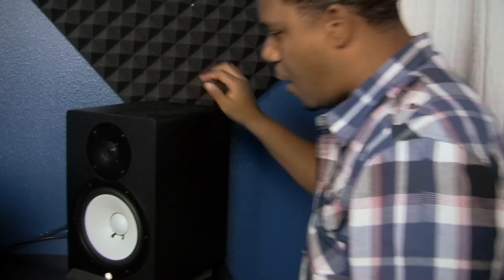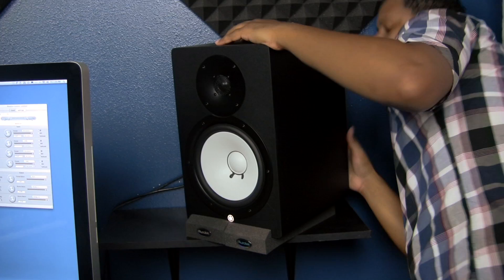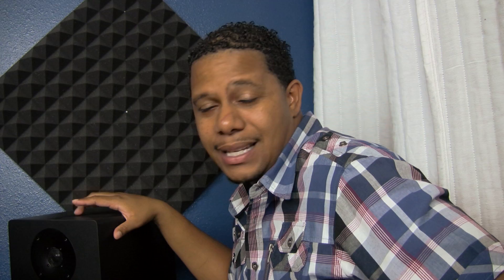Now my monitor speakers — I love these things. These are the Yamaha HS80s. If you go on Amazon and look these up, they have an incredible rating. Nobody dislikes them, everybody loves them. These are the best monitor speakers for the money — I think I only paid around $250 to $280. Absolutely amazing.